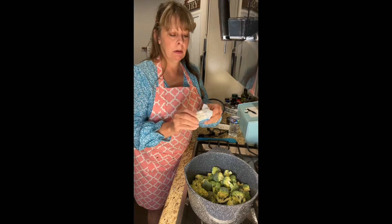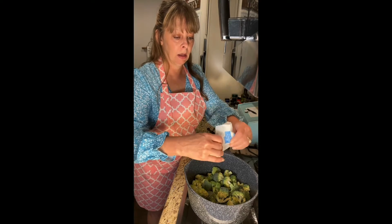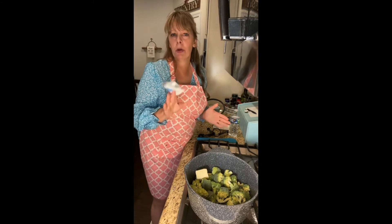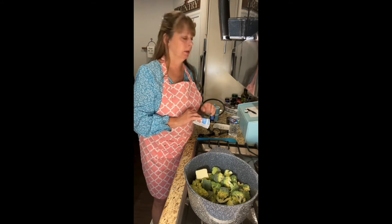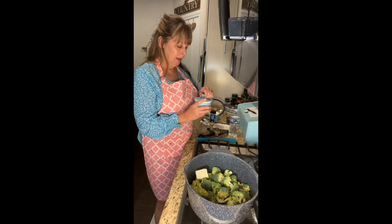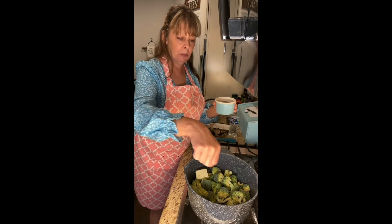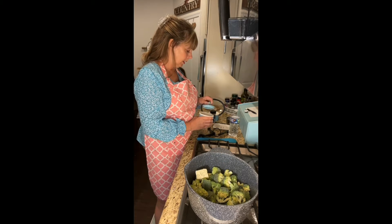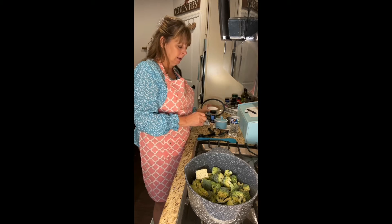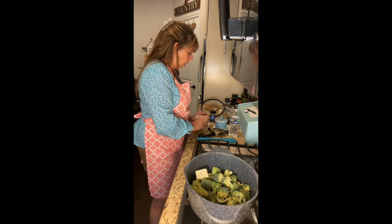Then we're gonna put in three tablespoons of butter, and this is unsalted butter. The majority of the time you see me use butter it's gonna be unsalted unless I say otherwise, because that's usually the only kind I get. Then I'm going to put in just a little bit of pepper, and then some salt — maybe a little bit more salt since it is unsalted butter.